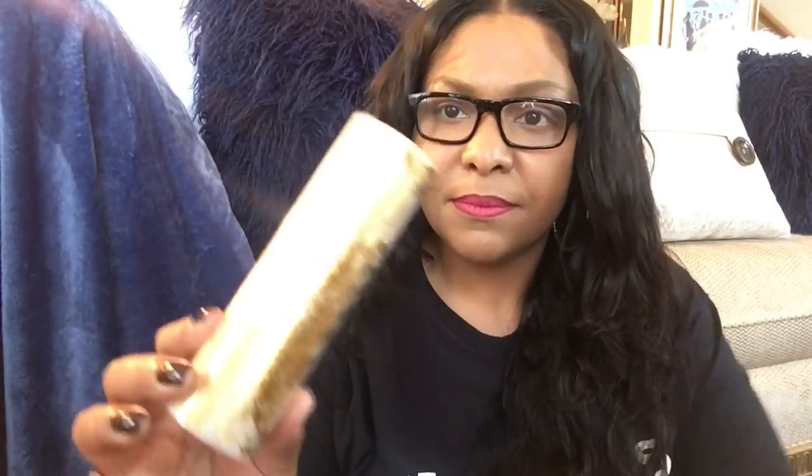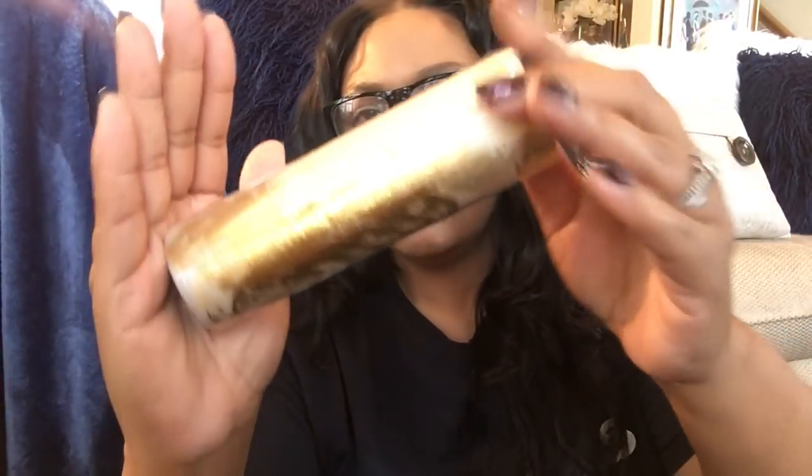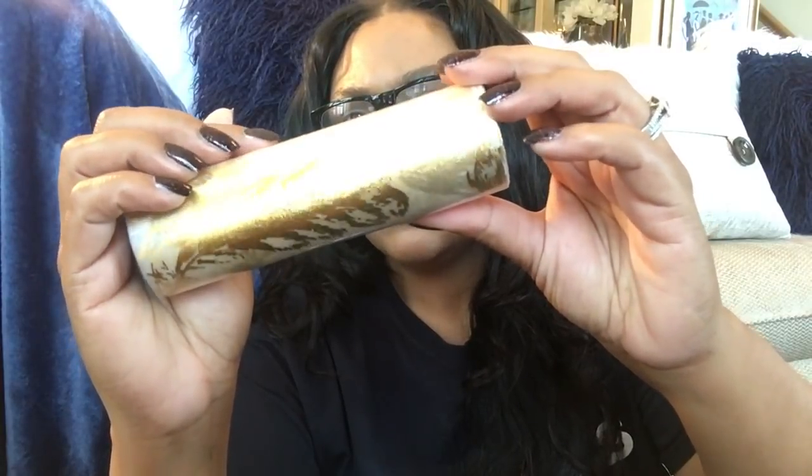I picked up this ribbon — it's really pretty despite the glare. I'm going to use it to Mod Podge some LED candles I have. I also picked up some napkins that I use in my powder room — I love these.